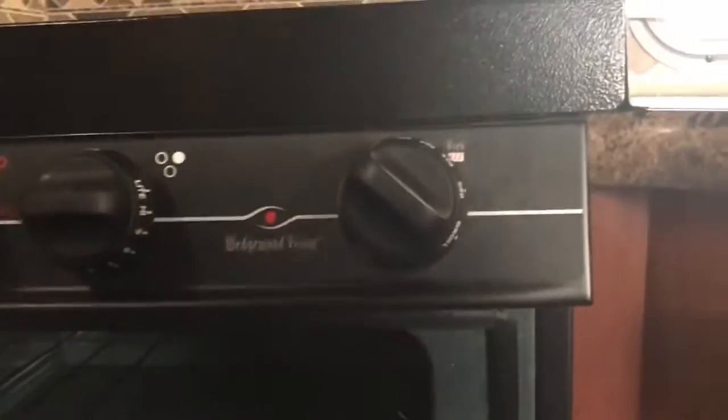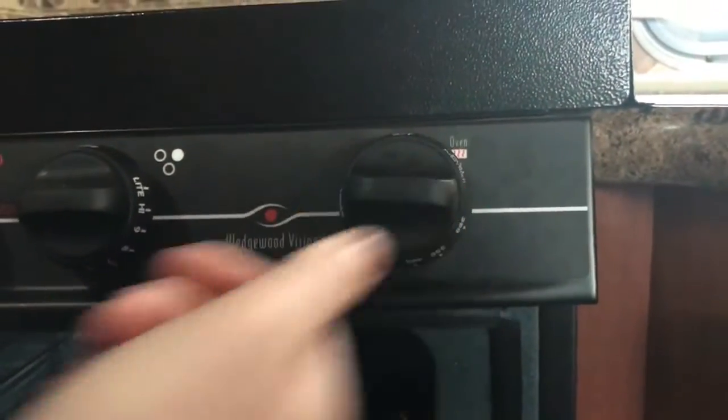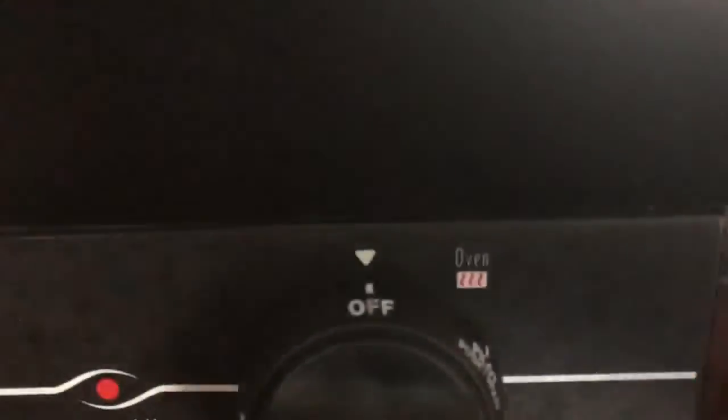In order to turn your oven off, it's very simple — you just turn it to the off position on the knob.